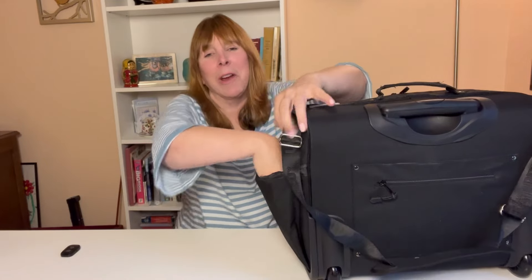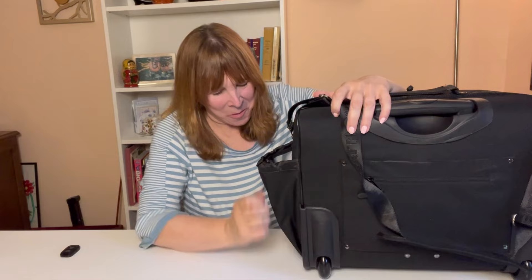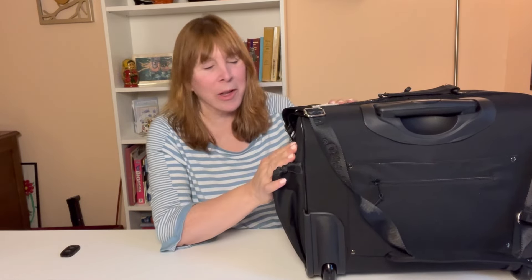That was easy! All that's left is to put my computer in the computer sleeve — which this bag now has, whereas before it didn't. And I put my umbrella in the water bottle pocket, which still has plenty of room for a water bottle if you really want one. And now the bag is fully packed.